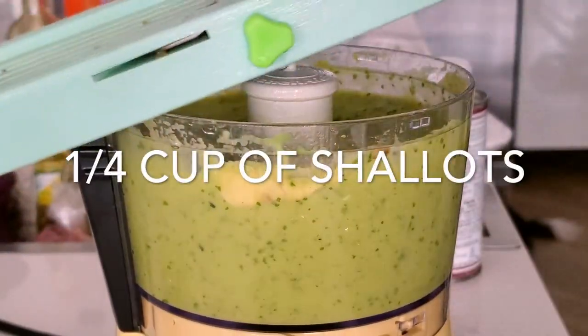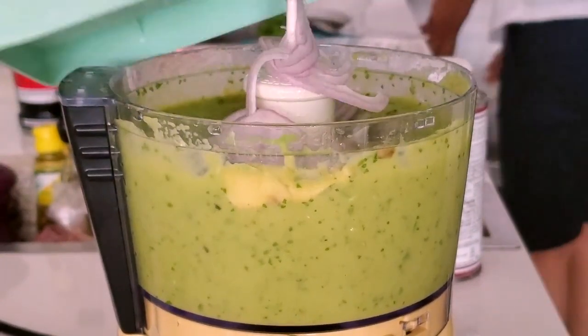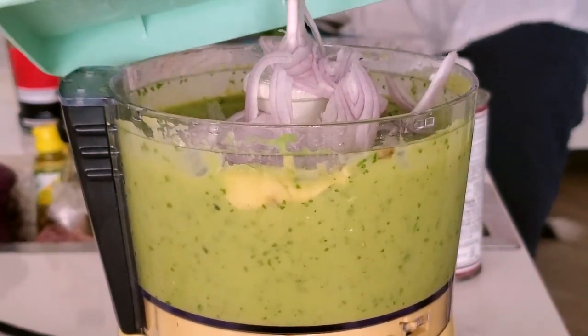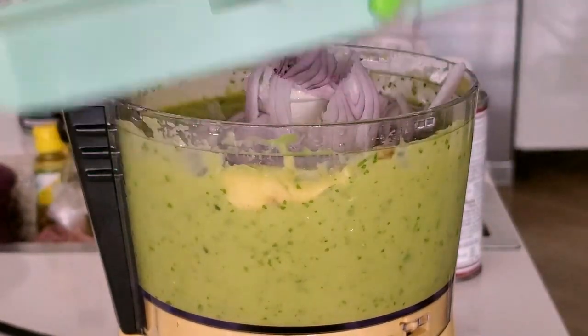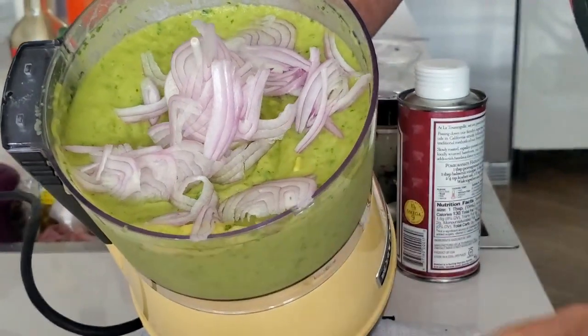After we peel and add all our avocados, keep one or two of the pits because the pit is going to keep your guacamole from turning brown. We add the juice of three limes, or about one and a half tablespoons. And that's it — a pinch of salt and pepper, and process.